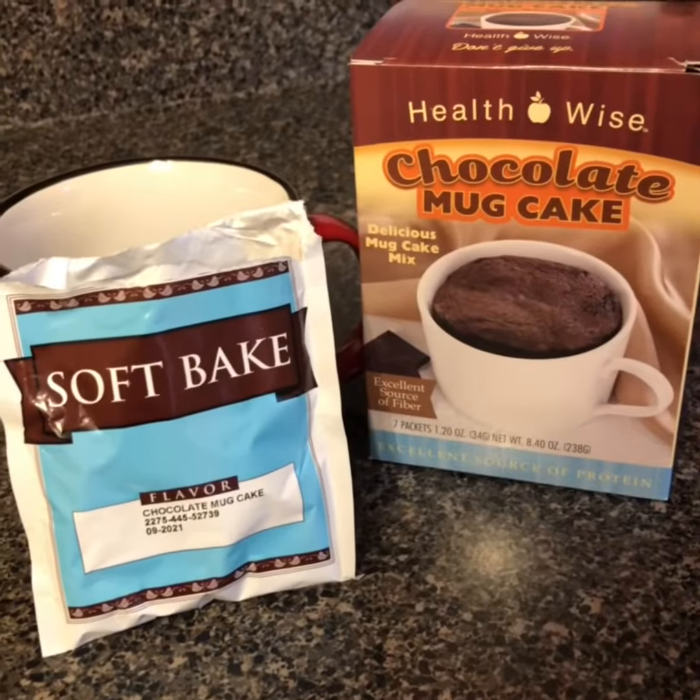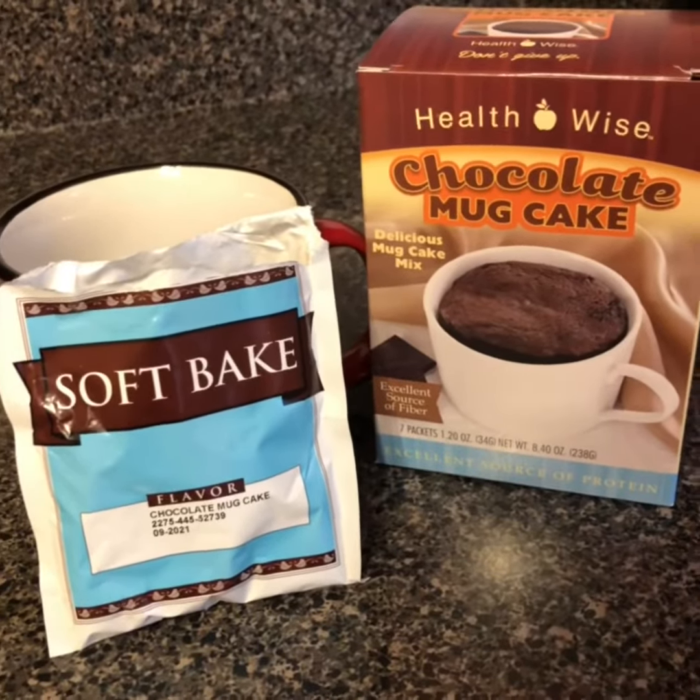Hey everybody, this is Kim Dankey. I just thought I would make a sacrifice for you today and try a new Cheboleth product. I am going to make the Healthwise Chocolate Mug Cake.